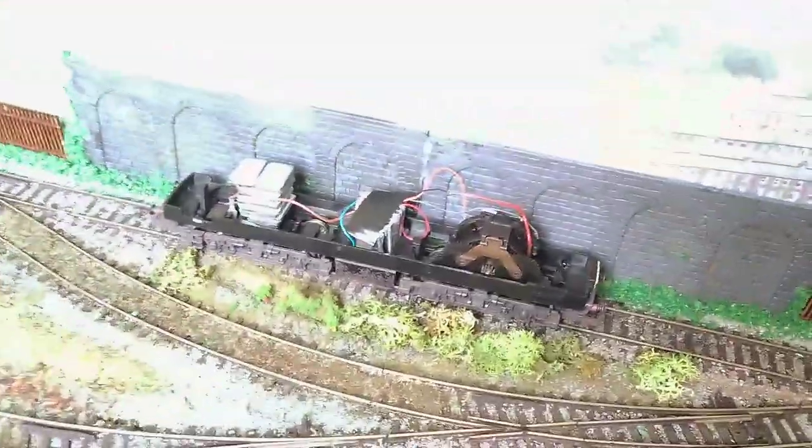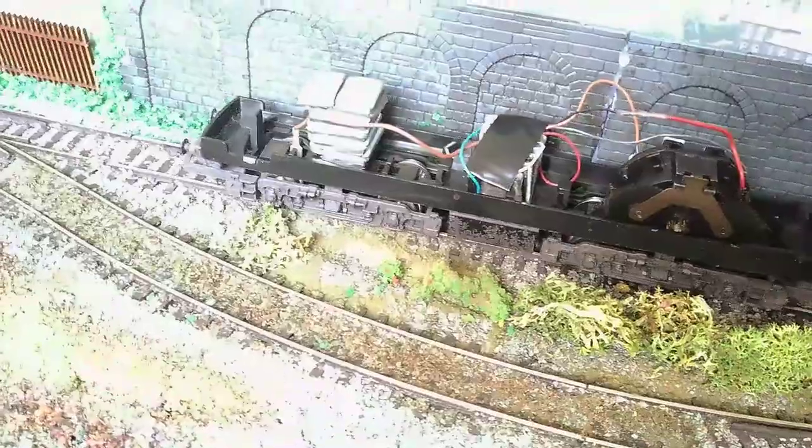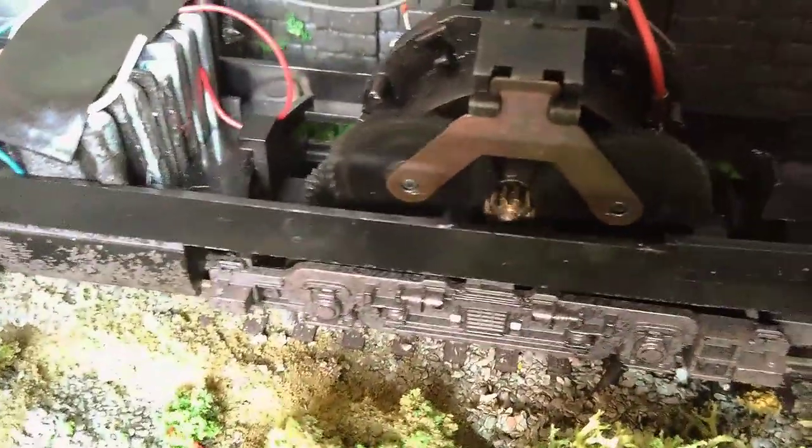It crawls okay — fair enough for what it is. These old motors have a lot of power, and that's not bad. It's only got pickup on one rear wheel and one at the front. The gearing is nice and quiet. It will stall on this track section because it's only got two pickups, but the Stay Alive should take care of that.